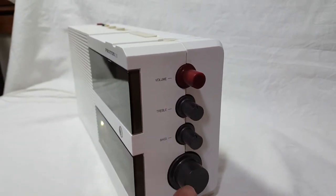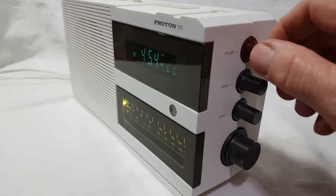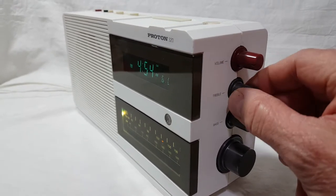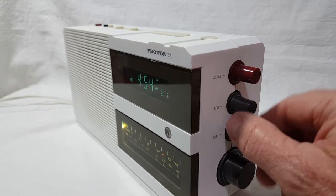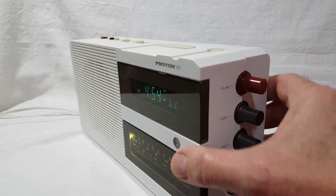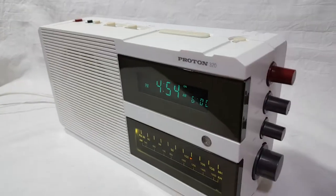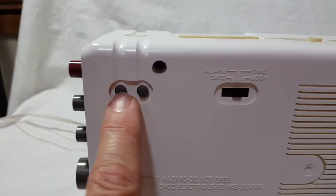Over here you've got your volume, your treble control, and your bass control, and your tuning dial. This thing sounds really good — the treble is really good. FM reception is okay; AM reception is very good.